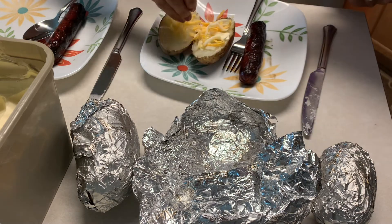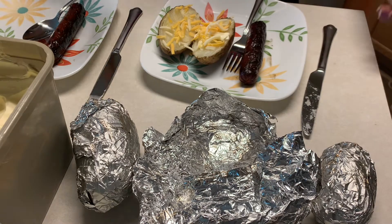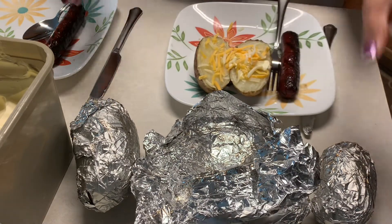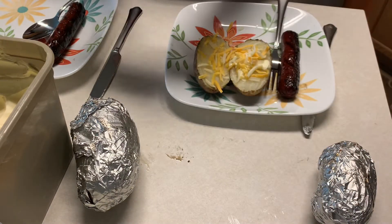You can add more cheese if you want. Then do the other one.